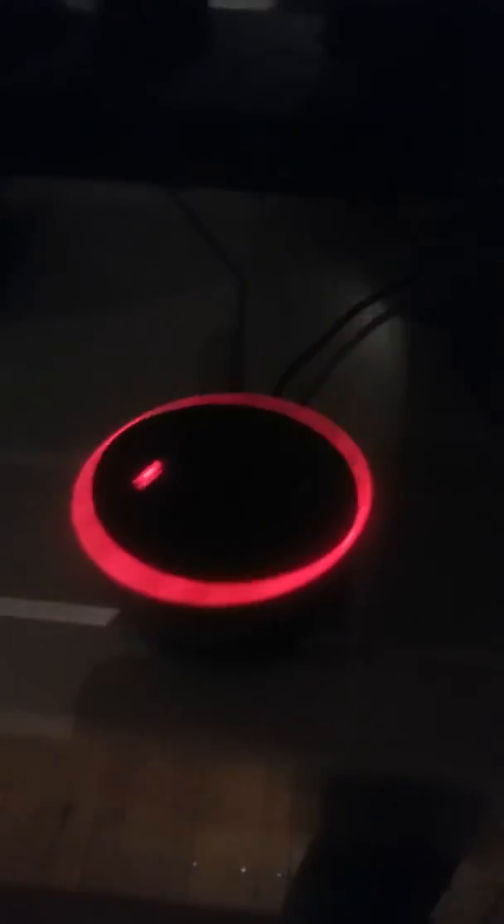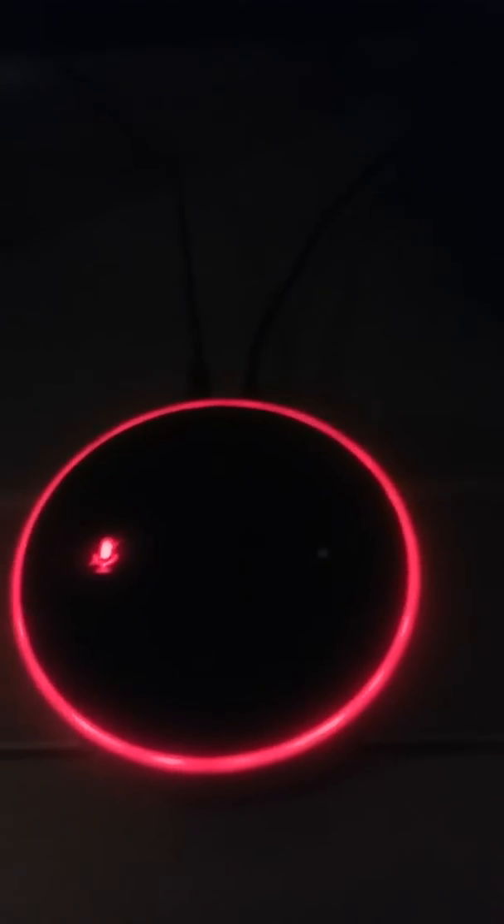I unplugged her one day and took her into the living room because I was in there and I wanted to listen to my music, and this happened to her. So now I've got to find out from Amazon how to get this fixed.